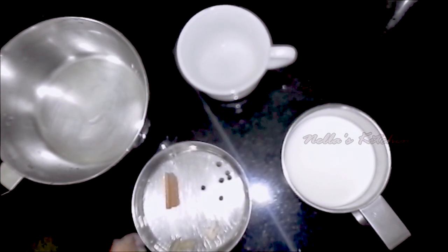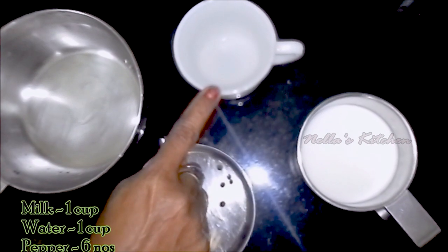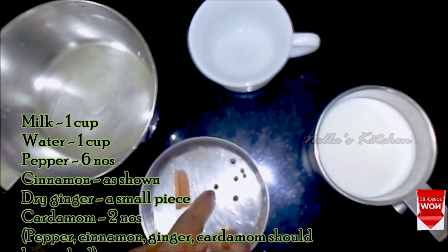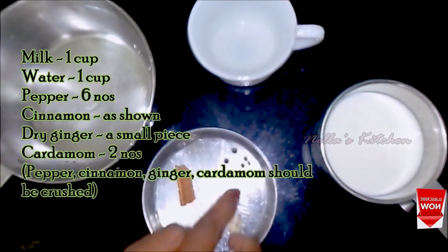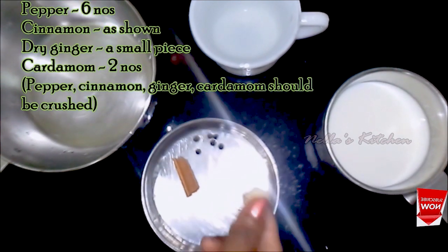Masala Tea is a cup of tea. Place 1 cup of tea and make your plate a cup of tea. Add 1 cup of curry and add 2 slices of curry.